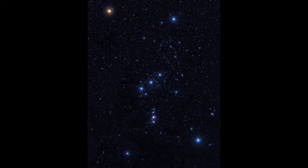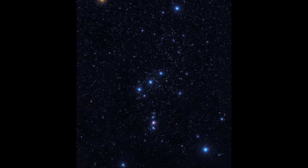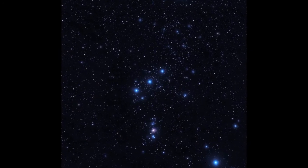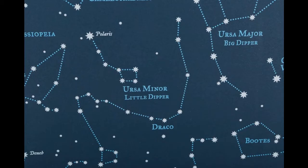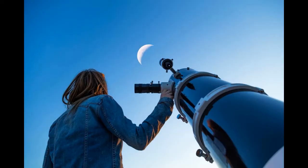With binoculars, you'll be seeing things in context, meaning it's easy to relate what you see with the naked eye to the binocular image. This makes it much easier to learn the constellations and where objects actually are in the sky — a very handy skill to have if you someday move up to more advanced equipment.